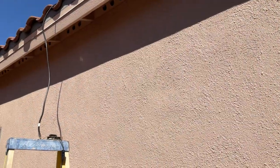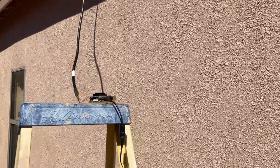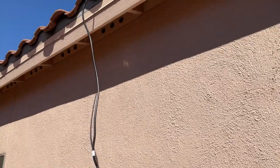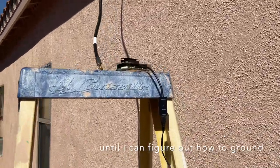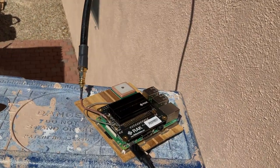Obviously this is going to have to get cleaned up a little bit. I'm going to have to do a little drilling in the stucco, put that gateway in a weatherproof box, and then run a line to my weatherproof plug. But the fact that things are working gives me confidence that I can go ahead and start drilling and cleaning things up. All in all, I think it's a good sign moving forward. I'll show you what the gateway looks like right there.